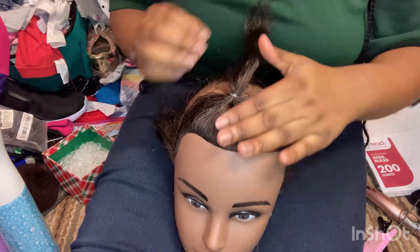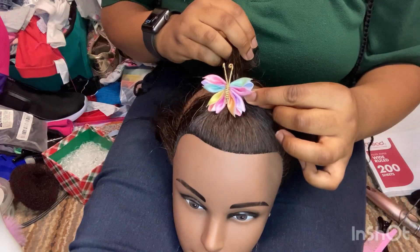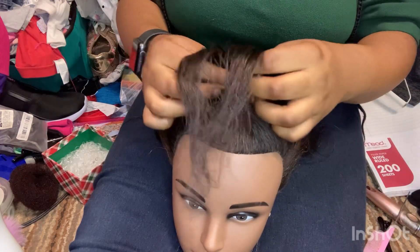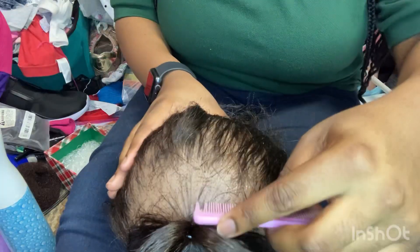As you can see, I am putting a clear band into her hair. You don't want to put a tight band — you can also put a butterfly bow in the front if you like, and make a custom design with this.